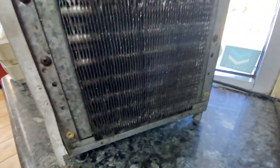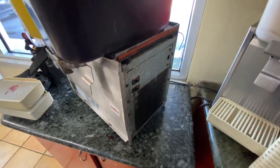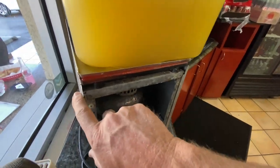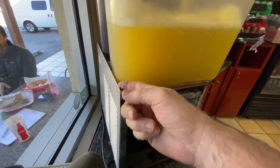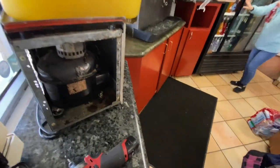All right, there's our condenser — it doesn't look too bad. There's our thermostat and our off-on-off switch. Here's the other end. We'll take this end off and then take the side plate off next. You've got to take the two ends off before you can take the side plate off.